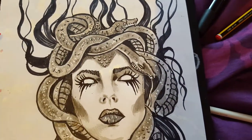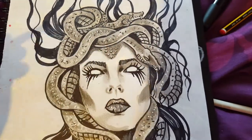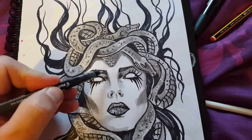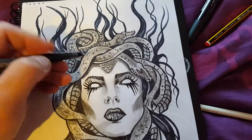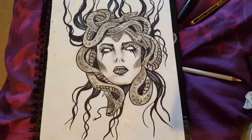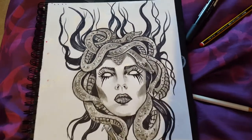You can see the eyes are open — she's got white eyes, just in case anybody thinks her eyes are closed. Anyway, I hope you like it and I'll see you in the next video.